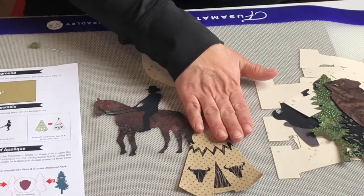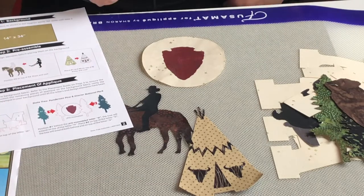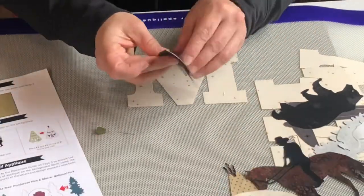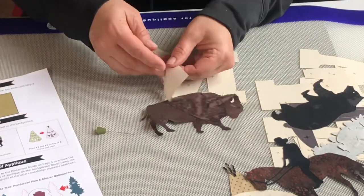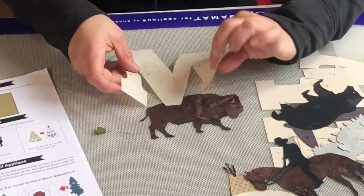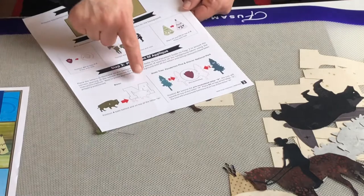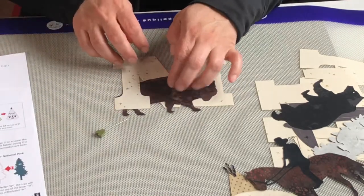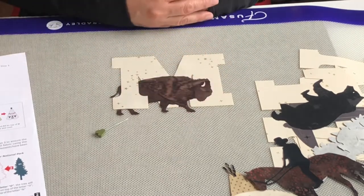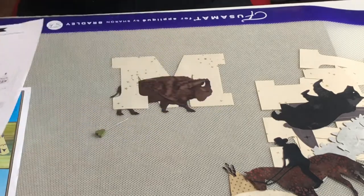Now that I've got my components ready for the first steps, I'm going to start building my blocks. The next step is to take the bison and tuck them into the M. I'll flip it over and figure out how I want my bison to sit — there's a placement diagram on the pattern you can refer to. I'm going to have his little tail hang out the back because I think that's kind of cute. Then I'll fuse him and continue by getting the trees and the arrowhead with the trees.